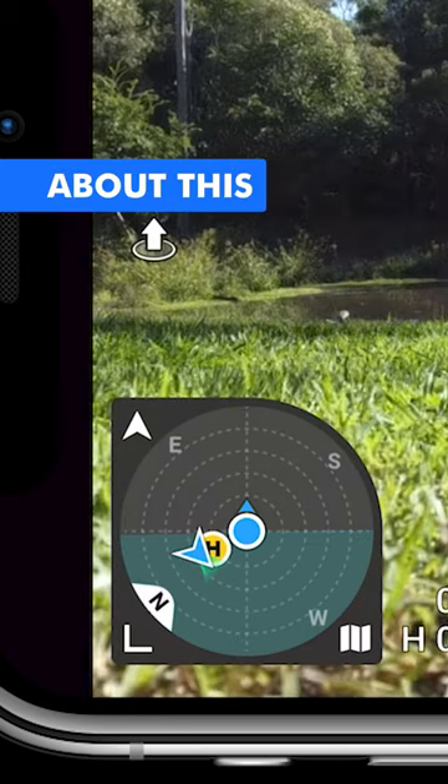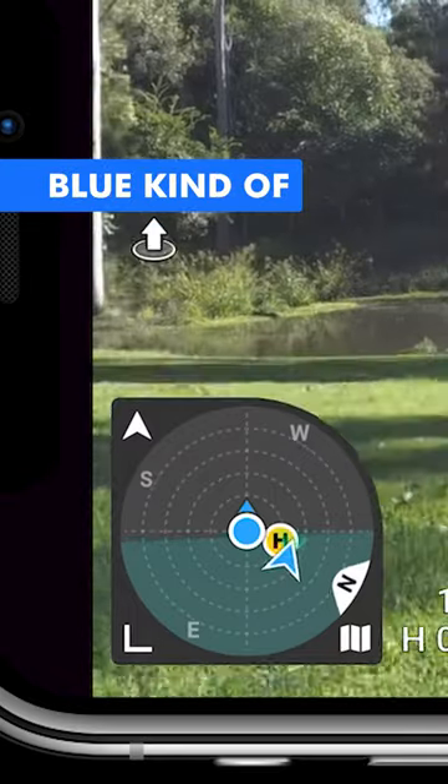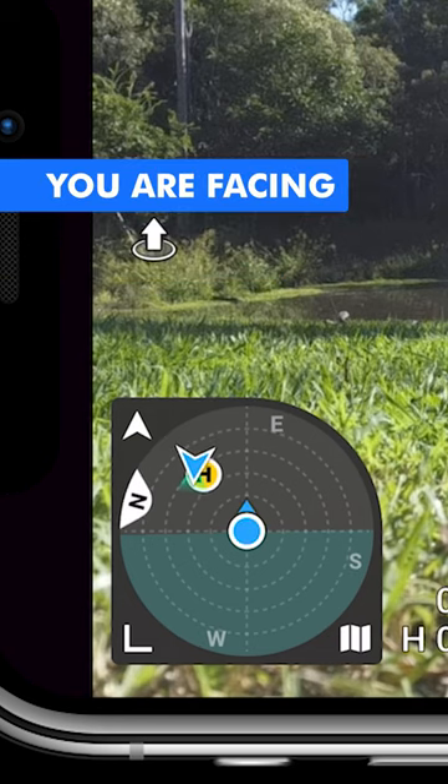The really cool thing about this is you can actually see the orientation that the controller is facing. It goes from a blue circle when you're not facing the drone, to a green circle when you are facing the drone.